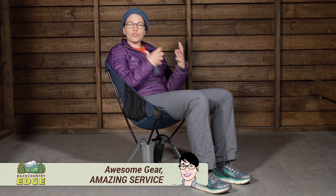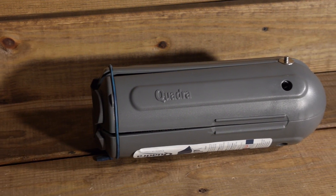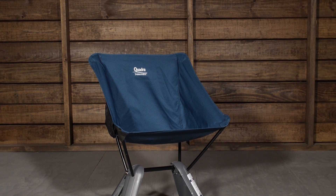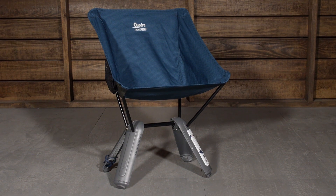I am sitting in the Therm-a-Rest Quadra Chair. This is a sturdy, comfortable, and compact camp chair that has a unique design that packs into its own pod, but that pod becomes the four legs of the chair, which give it a really stable base. This is a surprisingly sturdy chair for how lightweight and compact it is.